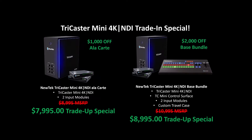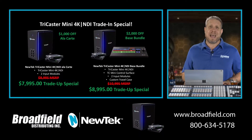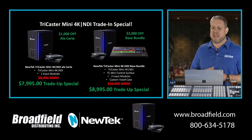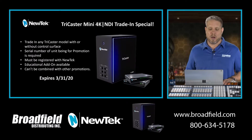Or they can maximize their savings by getting $2,000 off the base bundle, which is going to include the control surface and the hard travel case, bringing that bundle down to $8,995. With their trade-up hardware, that $2,000 savings gives them a price delta of just $1,000 to add the brand-new control surface and hard travel case.